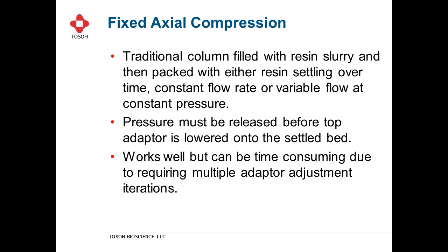The first definition is a fixed axial compression column. This is one of the columns that has been around for many, many years — essentially the first type of column ever designed. The resin is transferred into the column and then allowed to settle over time, or you can start flow immediately at either a variable flow rate or at a constant pressure. Unfortunately, once you consolidate the bed you have to release the pressure and lower the adapter onto the settled bed. This type of column packing works quite well but can be time consuming.